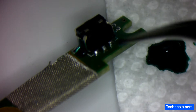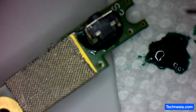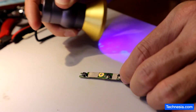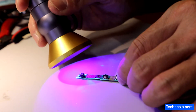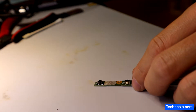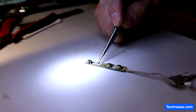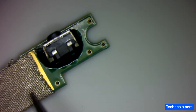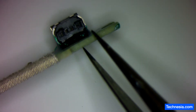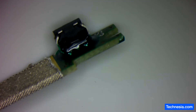All right, it looks good. I'm going to use this UV light to cure the coating that we just applied. Let's check under the microscope and see how good or how strong the connection is. It looks beautiful — let's zoom in and see.